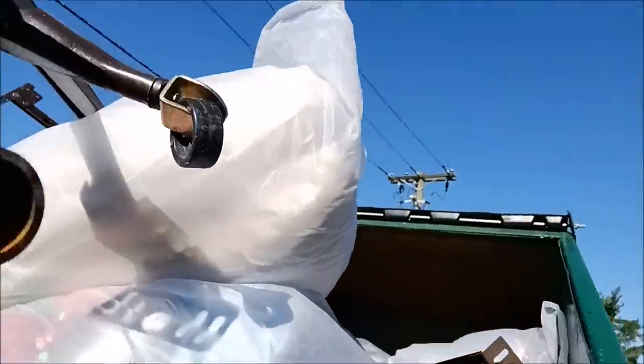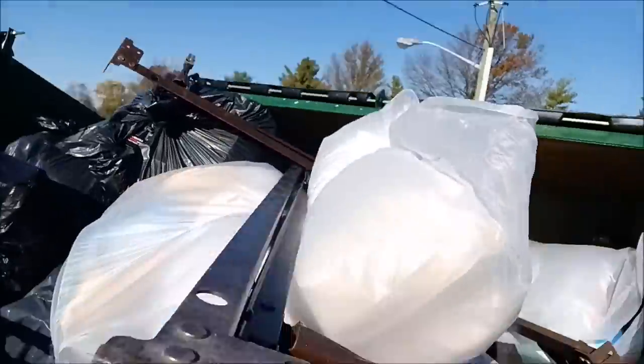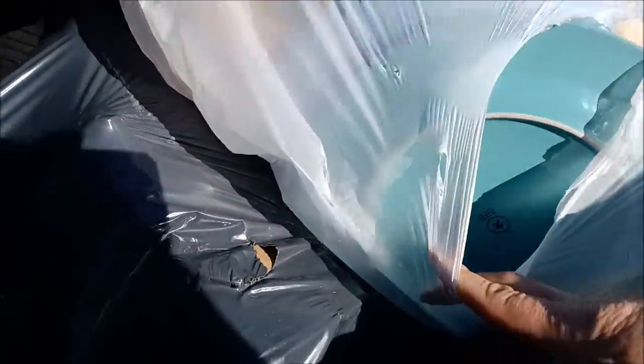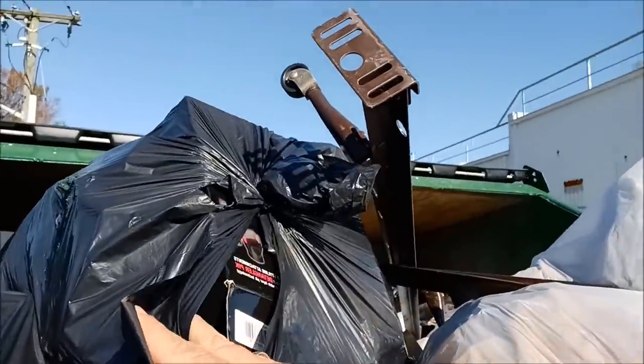I'm at a Dollar Tree. I just wanted to stop and see if there's anything here. Let's see if we can pull some of this stuff out of the dumpster.